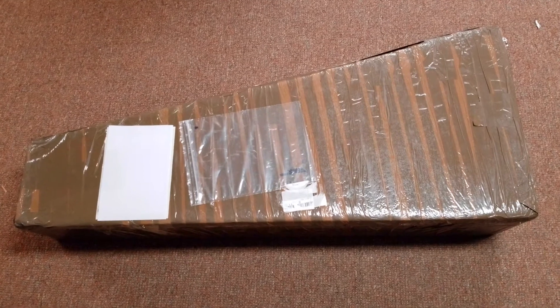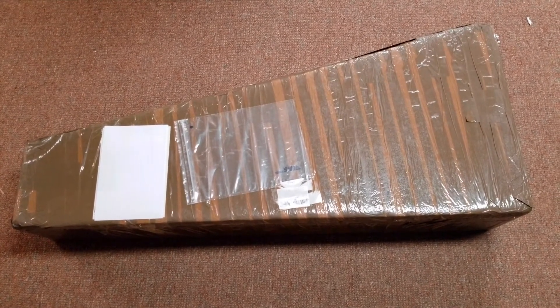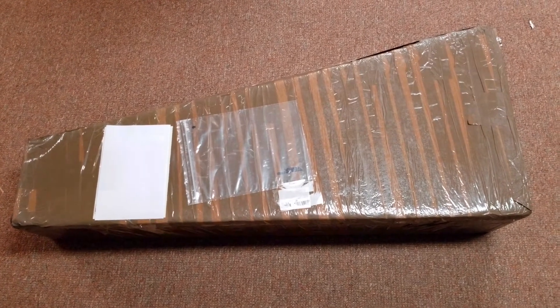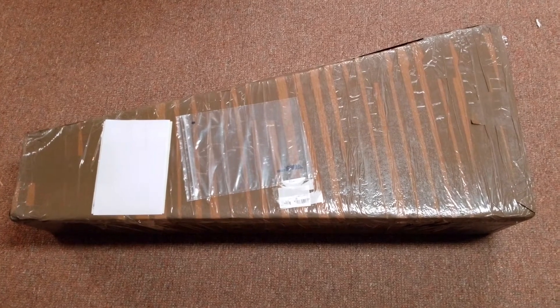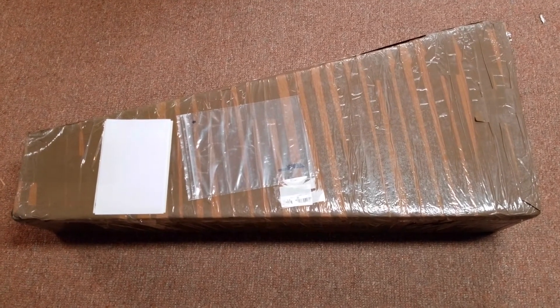I've already gone ahead and opened the box, but I just wanted to show you exactly what it looked like when I opened it. So it's not technically an unboxing, but this is just a video to show you exactly what it looks like in the box. I will do a full review and some sound samples in another video, but again, this is just a quick reveal.